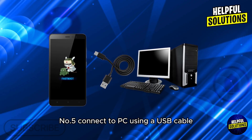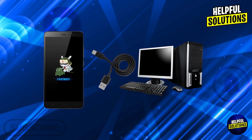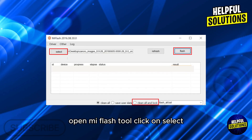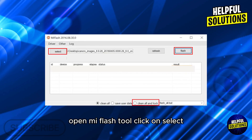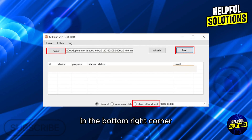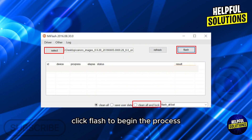Step five: connect to PC. Using a USB cable, connect your device to the PC. Step six: flash the ROM and relock the bootloader. Open Mi Flash Tool, click on Select and choose the folder where you extracted the fastboot ROM. In the bottom right corner, select the Clean All and Lock option, then click Flash to begin the process.